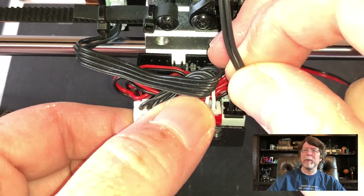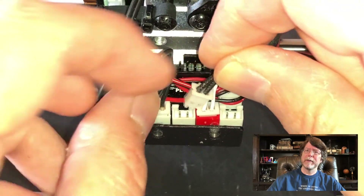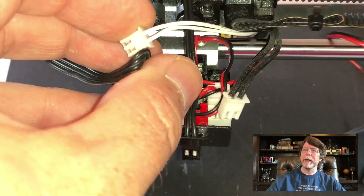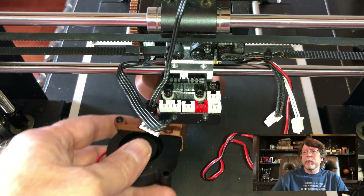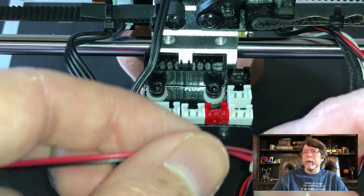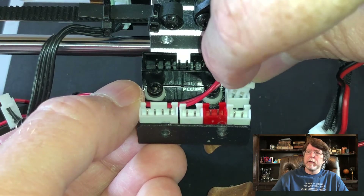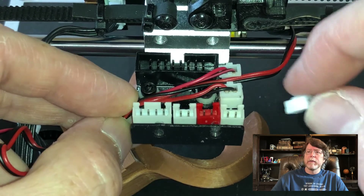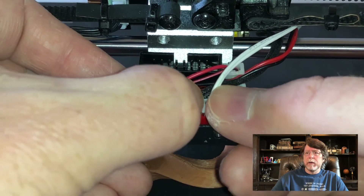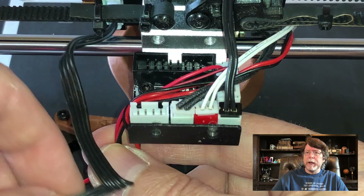Now we can unplug cables from the breakout board. Let's unplug the X limit switch, unplug the heater, and unplug the thermistor. That gets that out of the way and we can unplug the fan. I've also unplugged the extruder and the heat sink cable just so we can get a clearer view of what's going on. Right here in the front corner we're going to plug in that blower. Then we can plug in the heat sink fan, plug in the heater, plug in the thermistor, plug in the X-axis limit switch, and finally plug the extruder motor back in.